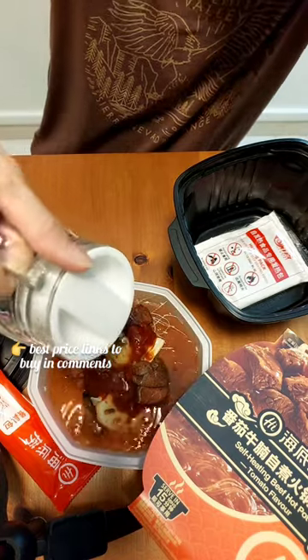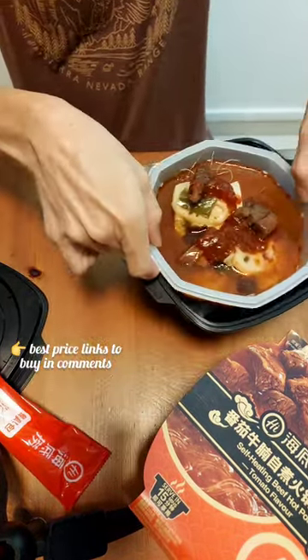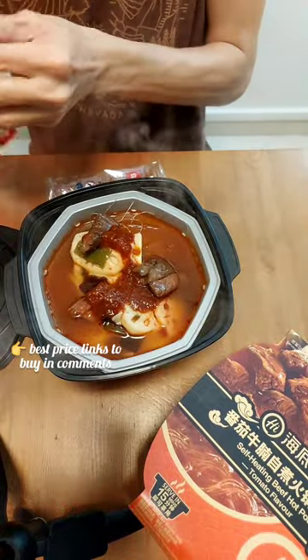And just add water to the ingredients, and to the self-heating pack too. Put the pot of ingredients on top and look at the steam coming out. Wow, magic.